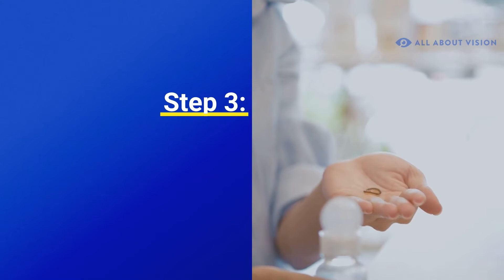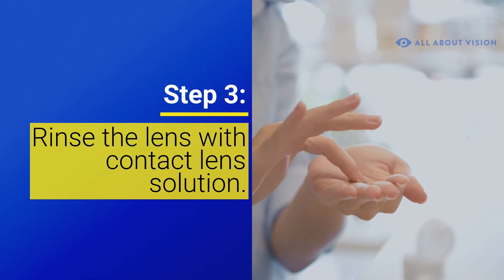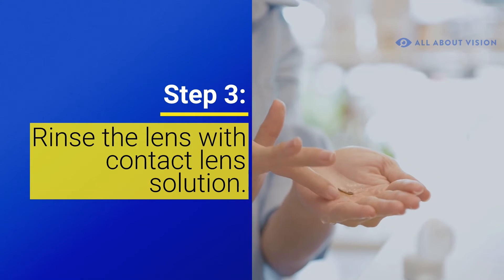Step 3. Rinse the lens with contact lens solution. This removes debris and helps it stick to your eye better. If you drop the lens at any time, rinse it with solution again before placing it on your eye.